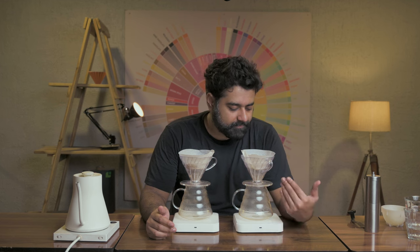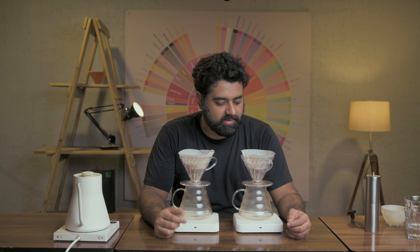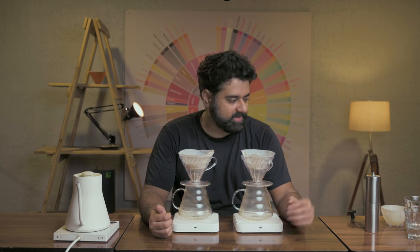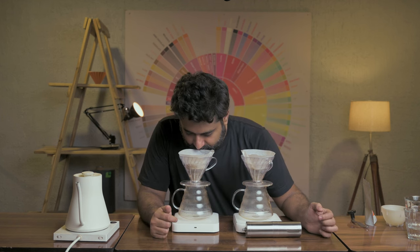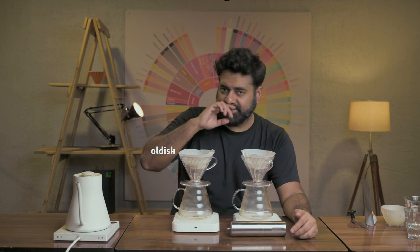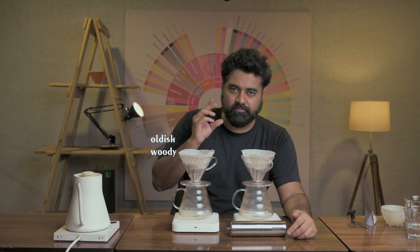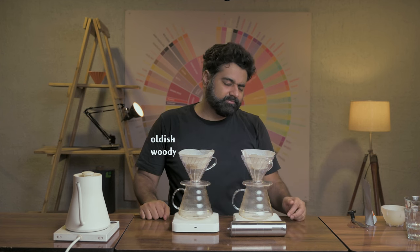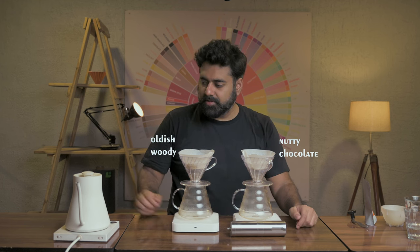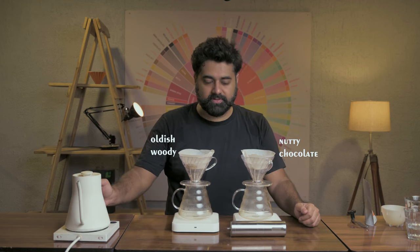First, the dry aroma. This one has more fragrance than the other. The old coffee has a peculiar oldish, woody smell — not really bad or pungent, but like smelling a log of wood from a distance. The hand-grinder sample is nutty, chocolatey — not bad at all. That's the difference so far.